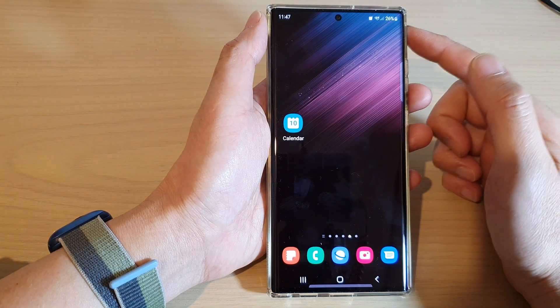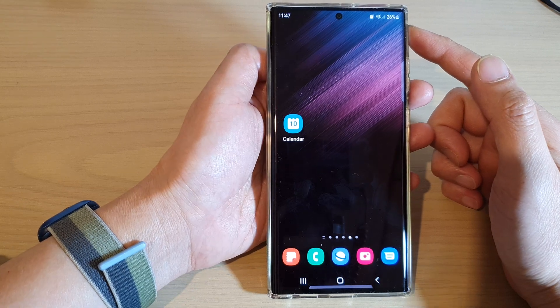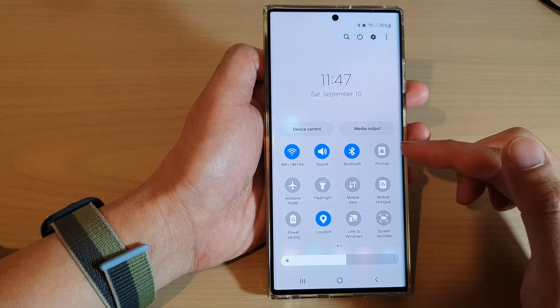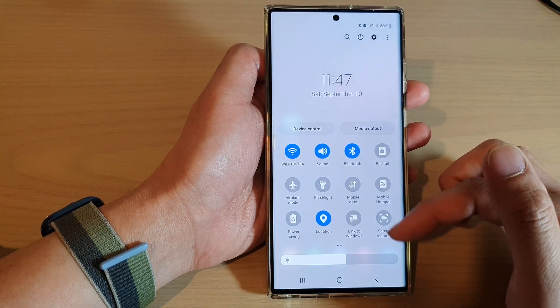First, tap on the home button to go back to the home screen. On the home screen, swipe down at the top with two fingers to open up the quick settings menu.